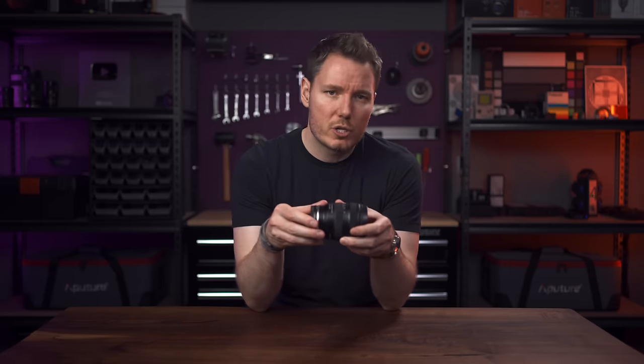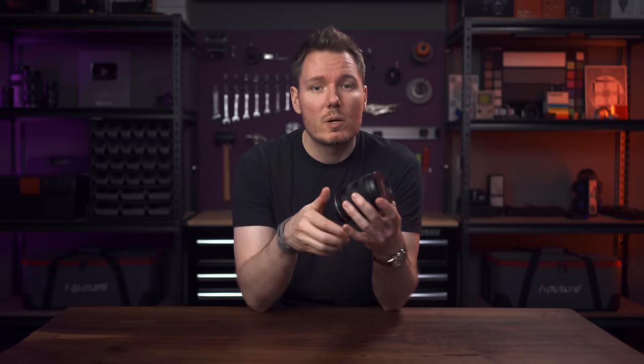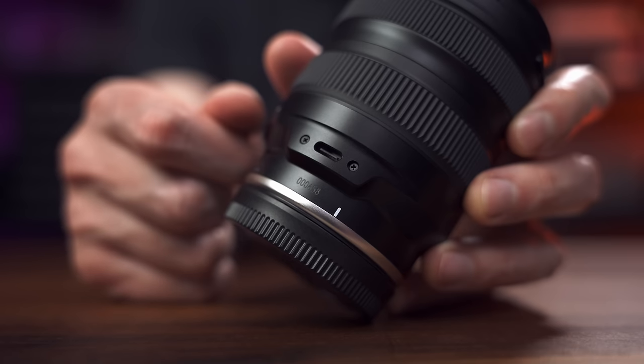Tamron claims that it's moisture-resistant and has several seals to prevent leaks throughout the barrel, and even the USB-C port is waterproof. I didn't use it in any extremely inclement weather, but I did have it in the rain for a while and it was perfectly fine.